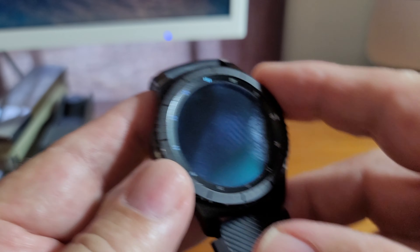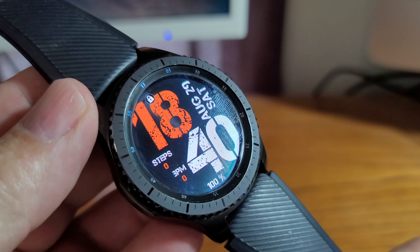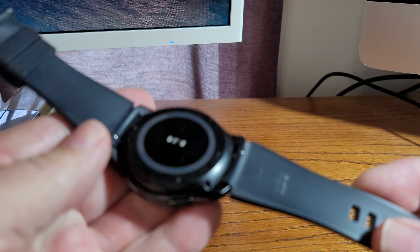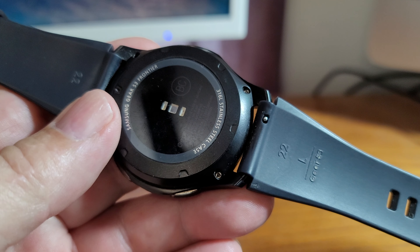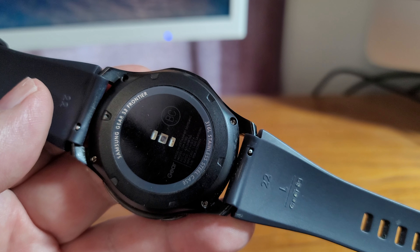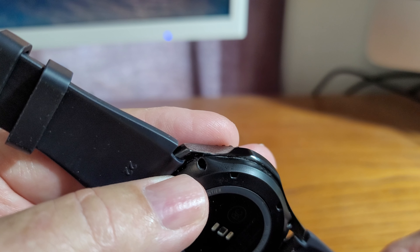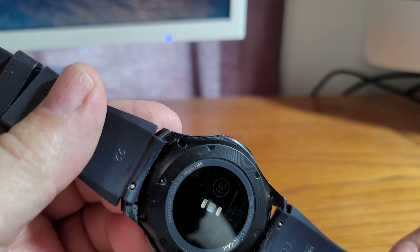My Gear S3 battery was giving me fits — it's been three years and the battery was just dying on a regular basis, couldn't make it through the end of the day. I had trouble with the screws in the back; they take a special screwdriver. The battery I bought came with a screwdriver, but Samsung uses an extra amount of Loctite on their screws. I got a couple screws out, bought a better screwdriver, but one screw was so frozen with Loctite I had to drill it out with a very small drill.